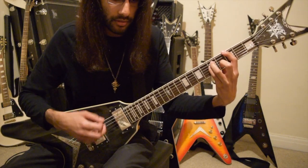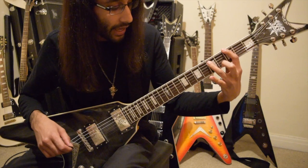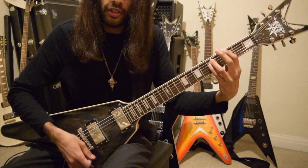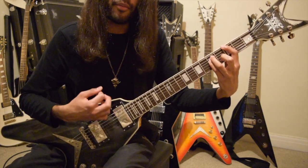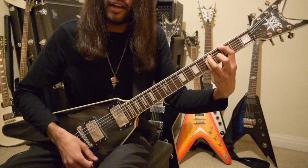The fretting will be three on low E, five on A, five on D. That rhythm is strummed like this. Now the next bar.